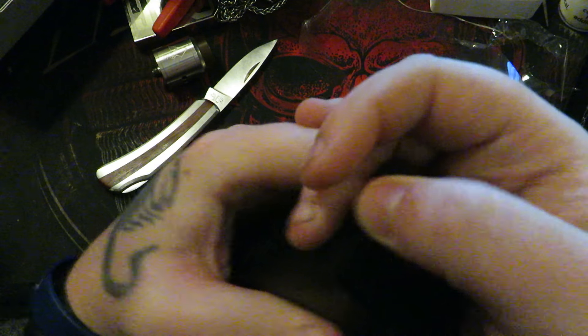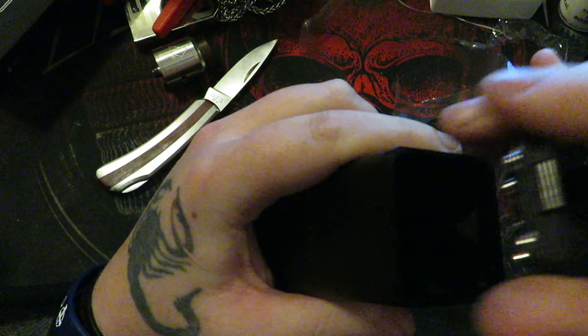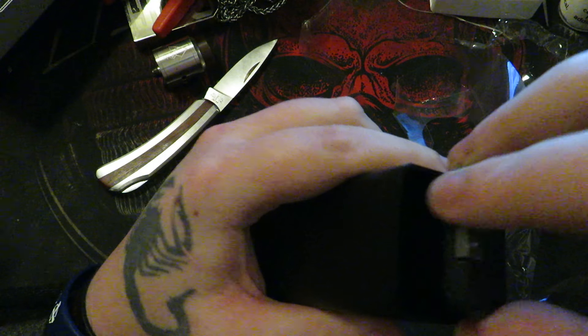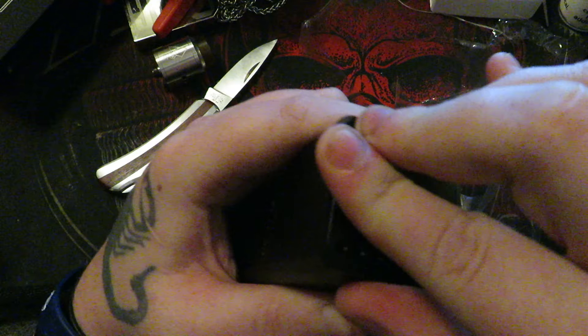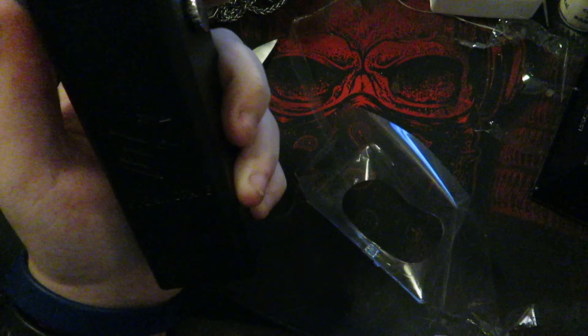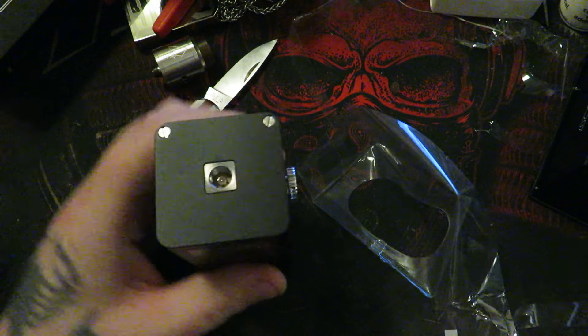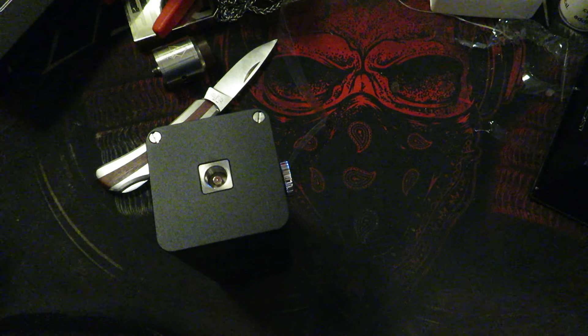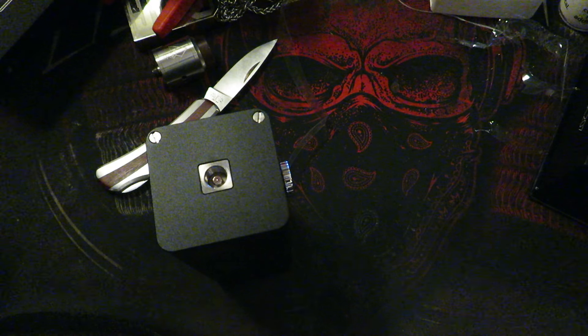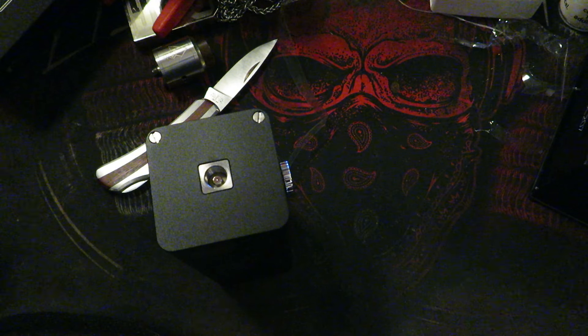This thing is an absolute monster. That's nice — nice clicky fire button, that's awesome. That's pretty much it. If you guys enjoyed the video, leave a like down below, don't forget to comment, share, and subscribe. Don't forget to hit that notification bell to be alerted when I upload new videos. Anyways guys, this is Calibri signing out.